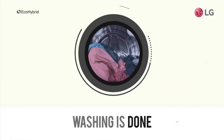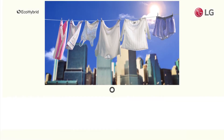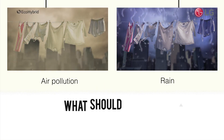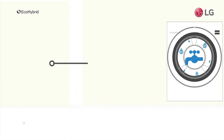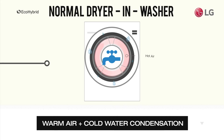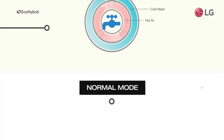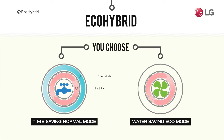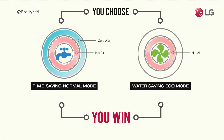When your wash is done, how do you want to dry your clothes? Dryers in washers use a combination of warm air and cold water condensation for drying. However, EcoHybrid gives you another choice — the option to reduce water consumption by only using air drying. Time-saving normal drying or water-saving Eco Mode. You win either way.